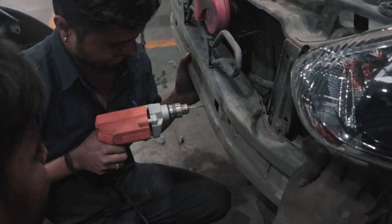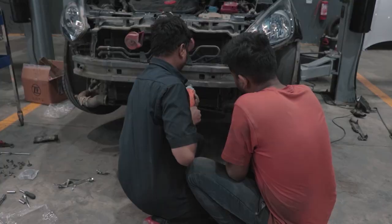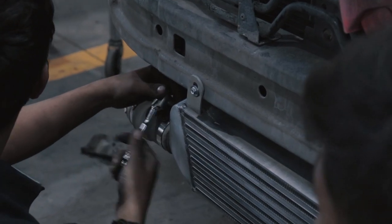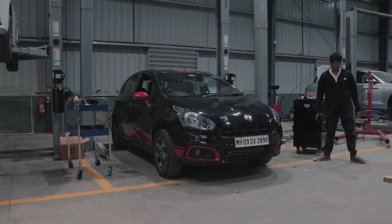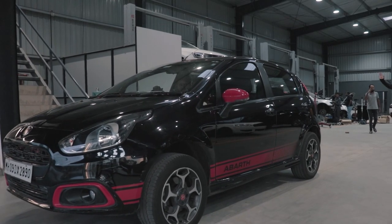Unfortunately we were unable to film the process of the intercooler installation because me and Tanah had gone to eat some vada pav. But the intercooler has been fitted to the Abarth Punto and we took it out for a quick spin.